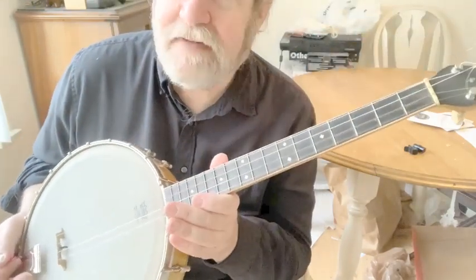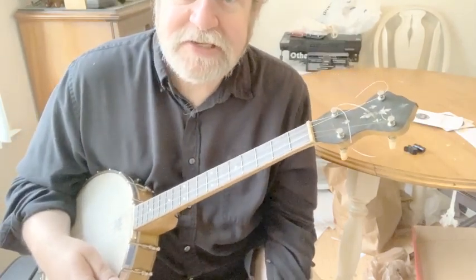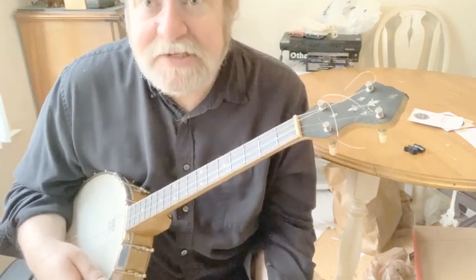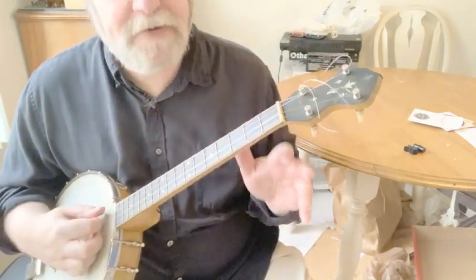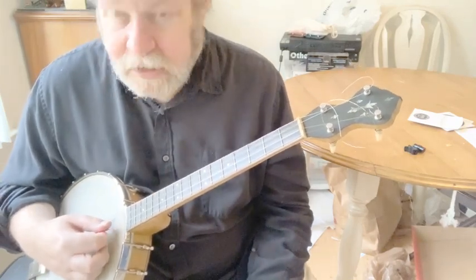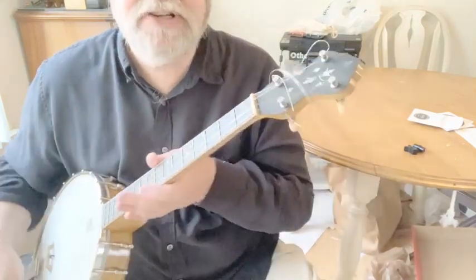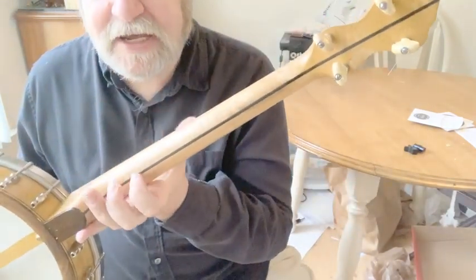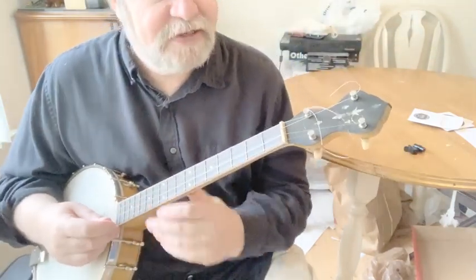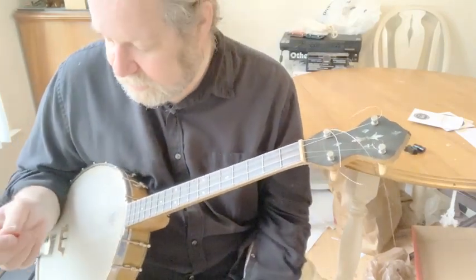One thing I didn't mention: this is 17 frets, not 19. Usually you'd see that as a tenor for Irish Celtic stuff, but I'm using it as a jazz banjo. So you've got C, G, D, and A. That A is kind of sitting there — it's friction tuners. It's a three-piece neck, the center piece down there and then the other two sides.